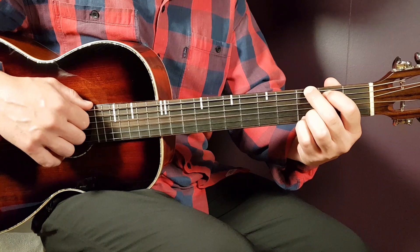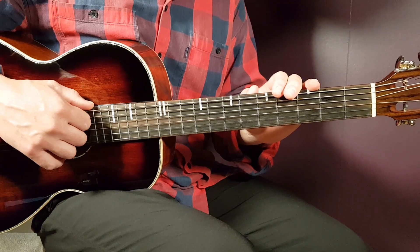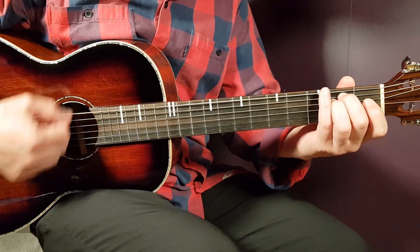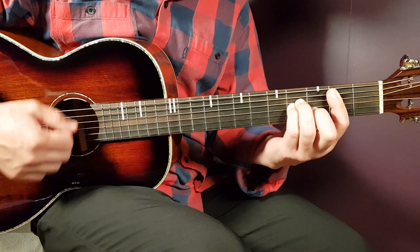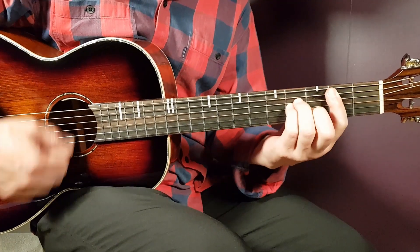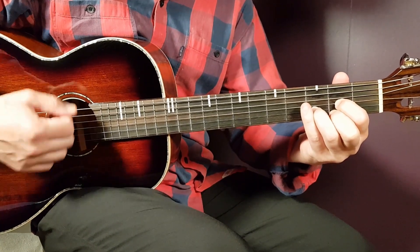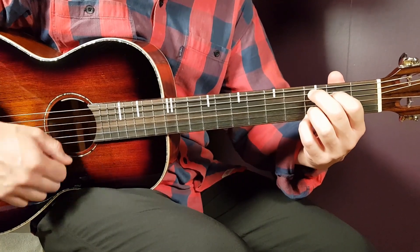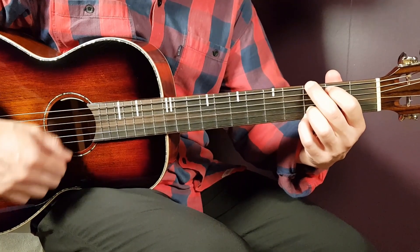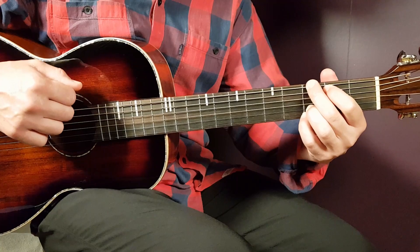Two strumming rounds per chord out of all these chords in the chorus. I'm going to play it for you now at a slightly slower tempo so you can follow along — E minor, B minor, C, G, E minor, B minor, A, D, D, G, C, G, C, G, D, and G. And there you have the chorus parts.